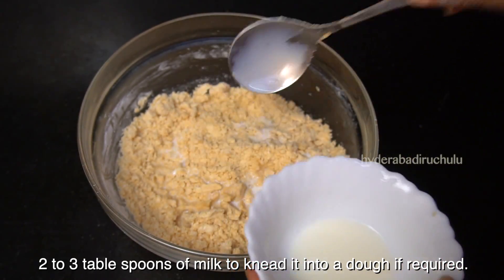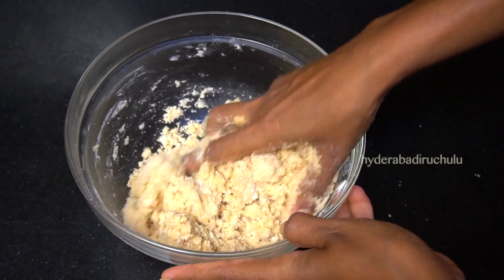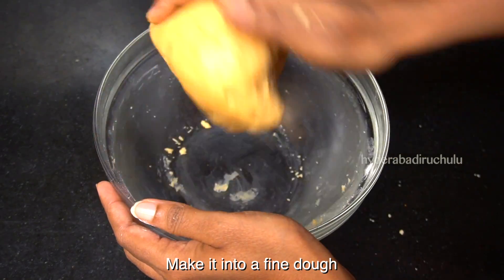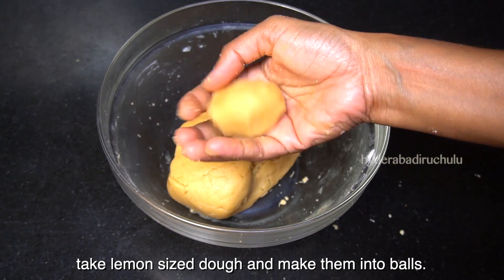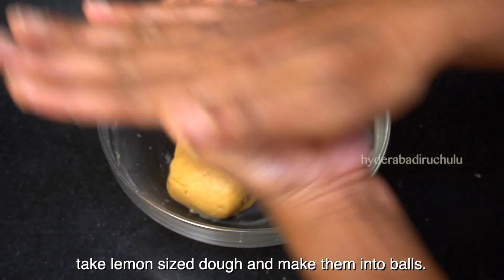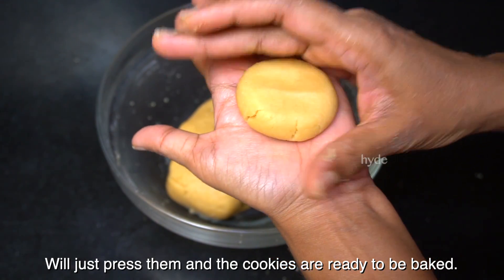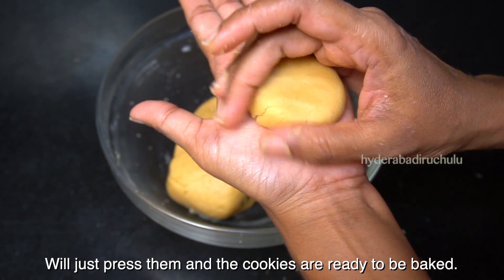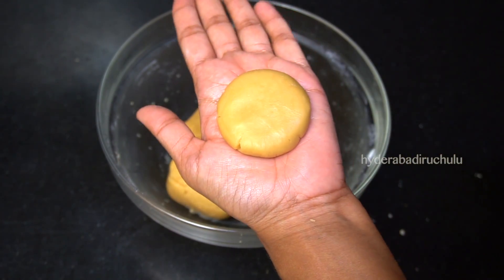I will use 2-3 tablespoons to prepare and shape the dough balls. I will form the dough balls and shape them in a round bowl, then adjust them.